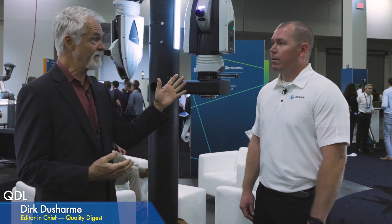Welcome to QDL, your look at who and what is making news in the world of quality. I'm Dirk Ducharme, Editor-in-Chief of Quality Digest, and we are at the Hexagon Live 2022 show in Las Vegas. We're going to look at a brand new product from Hexagon. With us today is Chris Cox, Sales Engineer with Hexagon, and this is the AT500.